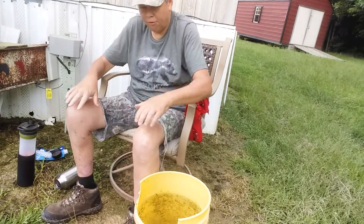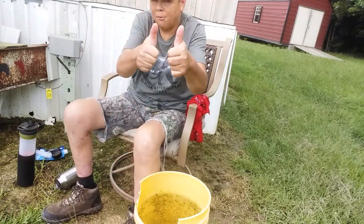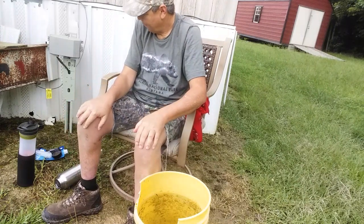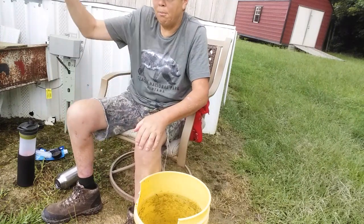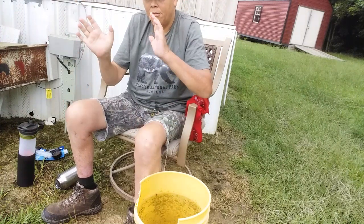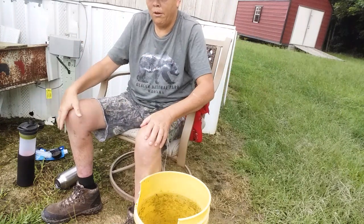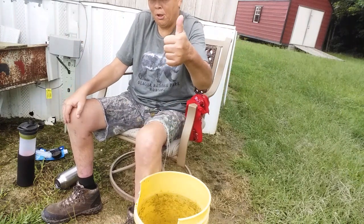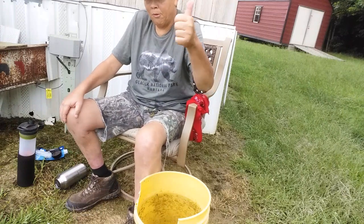That's our video for today — sloppy day in Alabama. Like and subscribe if you would. I would be at the creek but it's all underwater. This is Farmer's Son Prepping, y'all — we appreciate you watching. Give us a like, thumbs up and share if you would.